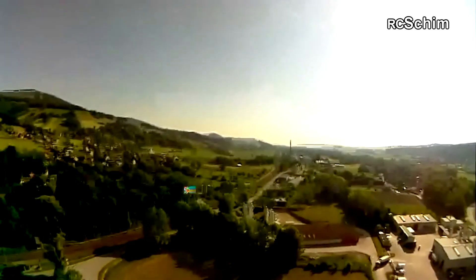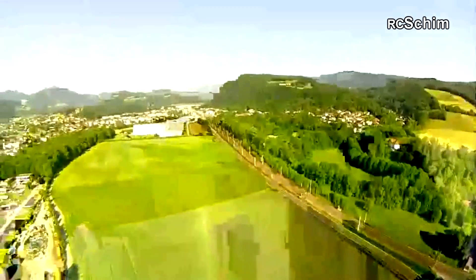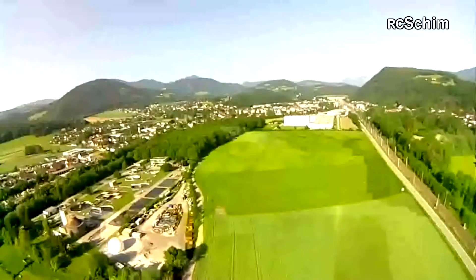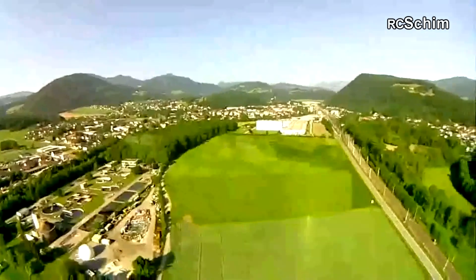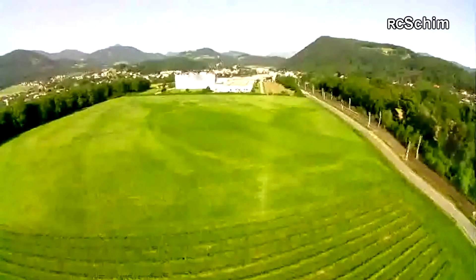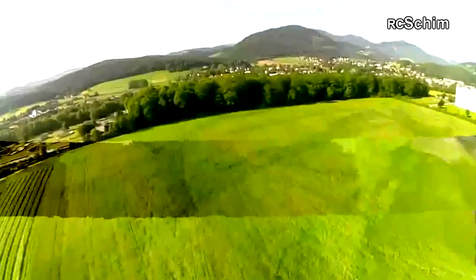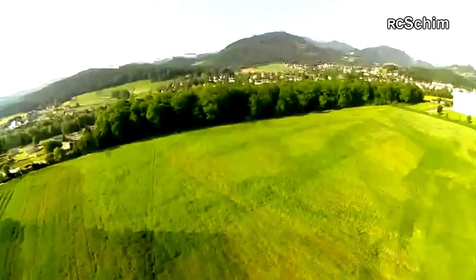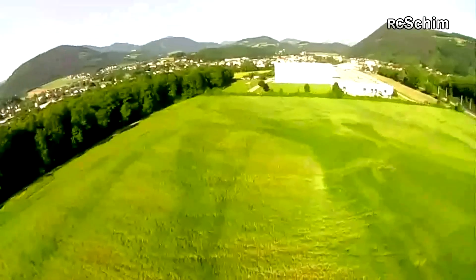I'm now about 400 meters away, and signal quality is at 70 percent, link quality at 90 percent. But you do get some artifacts. At the moment I'm not really excited about the link quality. I'm now about 100 meters away and have signal quality issues.